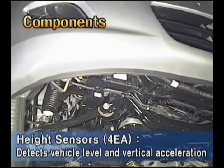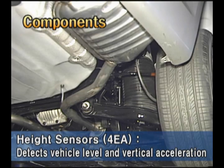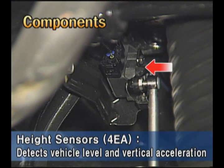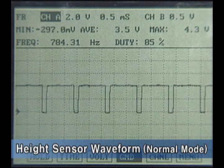For the height sensor, one sensor is installed at each suspension, so four sensors are installed in total. They use a 5 volt power source and output a pulse width modulation signal. They detect the vehicle level and vertical gravity acceleration. This is the waveform measured from the rear height sensor at normal mode.